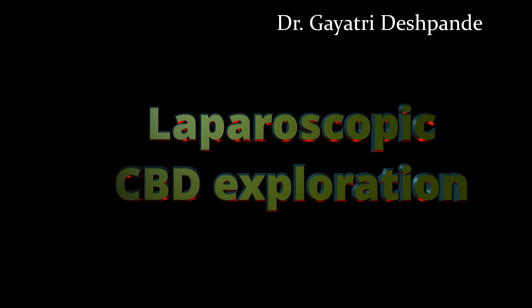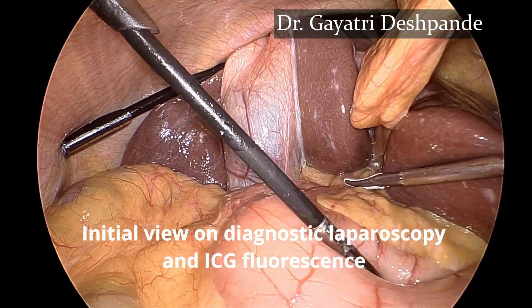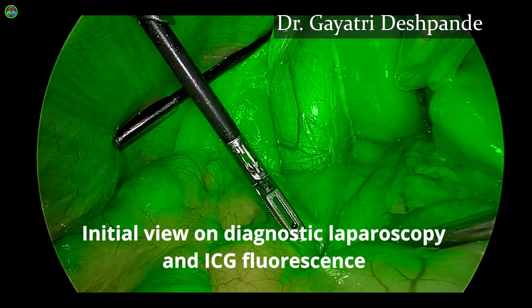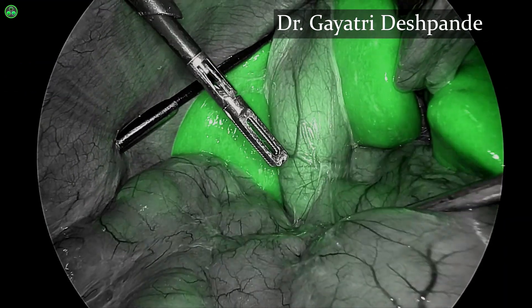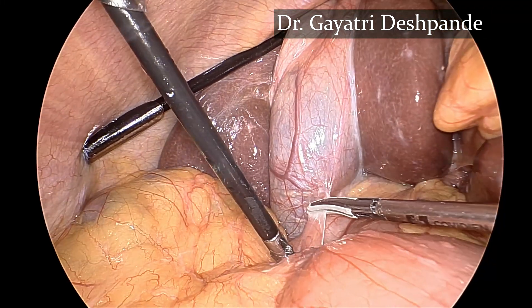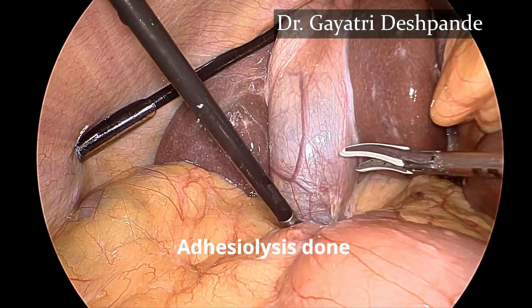In this video we shall see the step-by-step procedure to perform CBD exploration. I am using the Stryker 1788 system with the ICG mode. The initial adhesiolysis is done using an energy source, which is a good instrument to perform bloodless dissection.